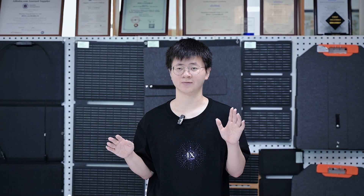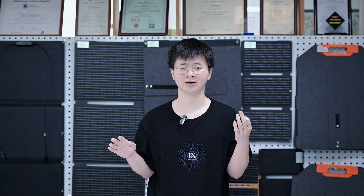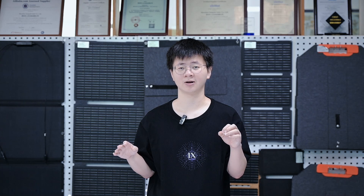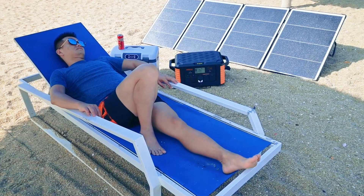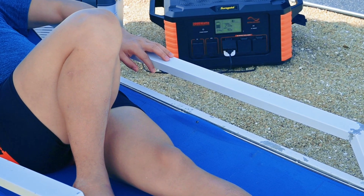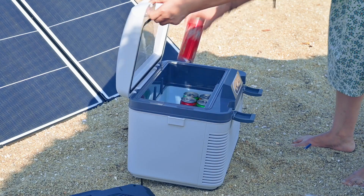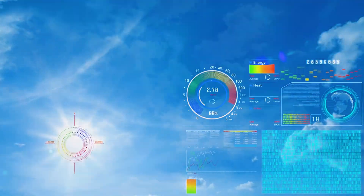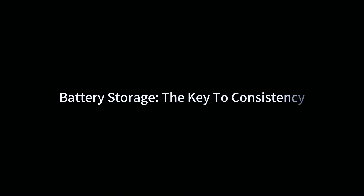Energy requirements and solar panel output. Refrigerators can use widely different amounts of energy depending on their size, age, make and model. Newer, more efficient models use way less power than older or bigger ones. A 400W solar panel, under ideal conditions, can make enough energy to run a small efficient fridge. But the reality of making solar power work depends on how much sun you get, what time of day it is, and what the weather is like.